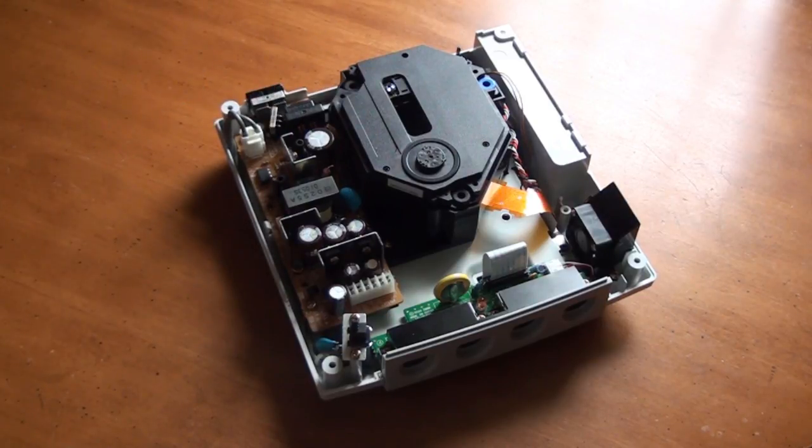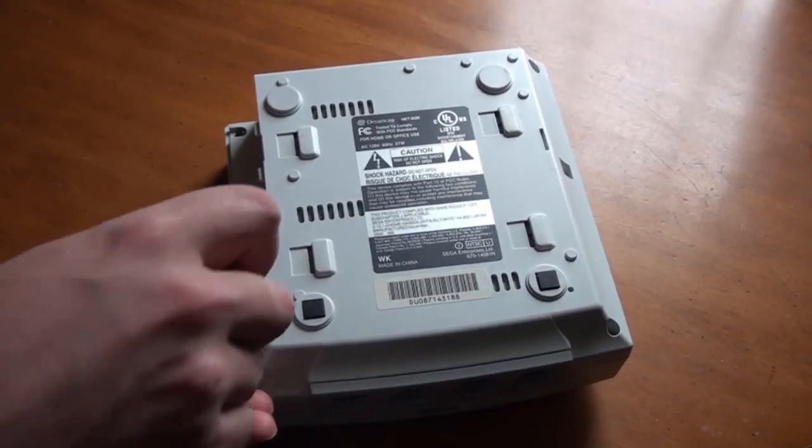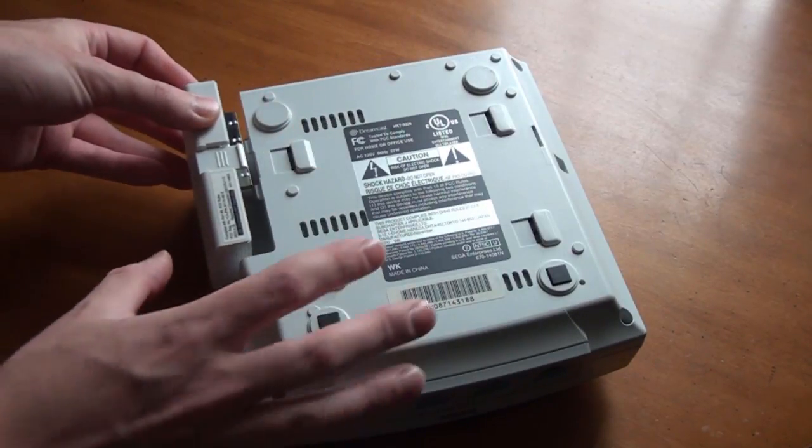Once the power supply is back in place, you can now put the top of the console back on, replace the four Phillips screws, and snap the modem back into place.